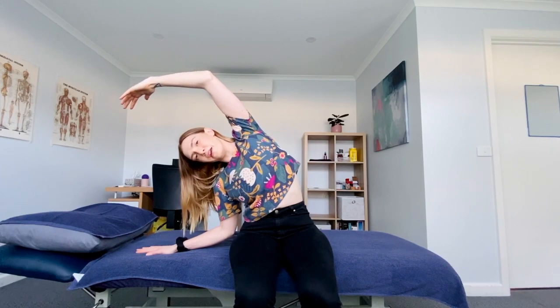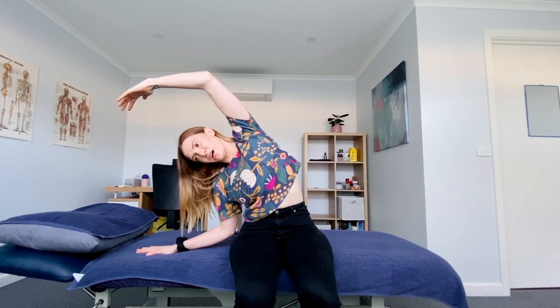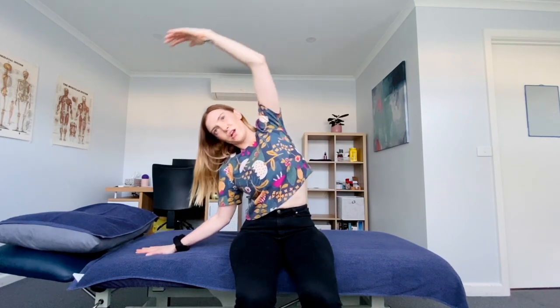So firstly, what you're going to do is sit on the edge of a couch or bed and just place your arm out to the side. With your other arm you'll stretch out to the other side and then lean across, feeling that stretch through the side body, and then come back up.